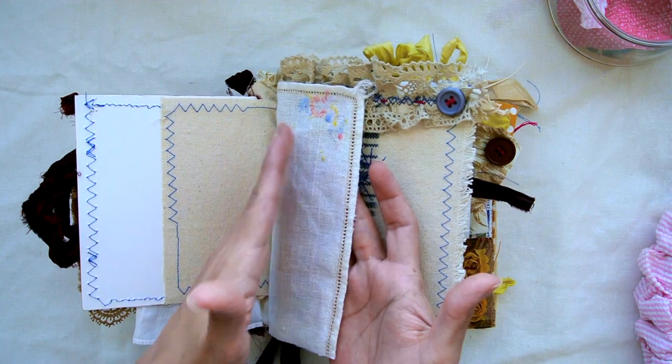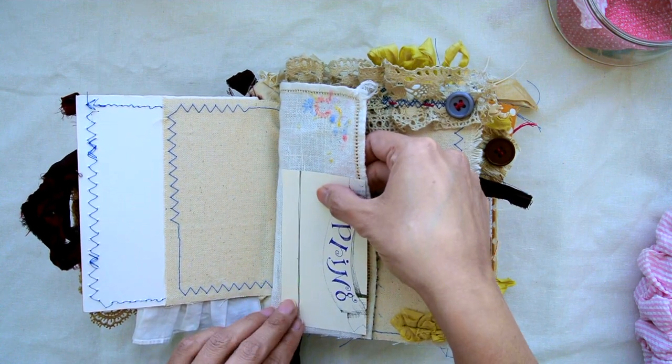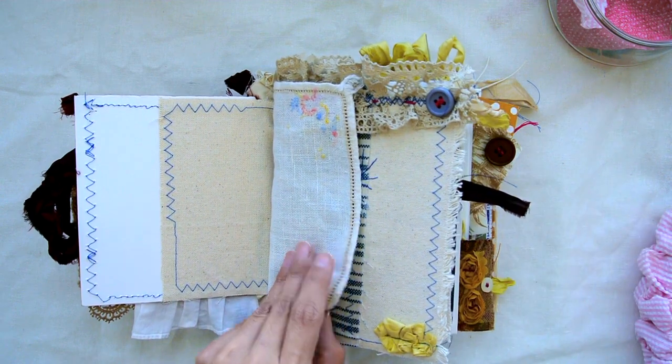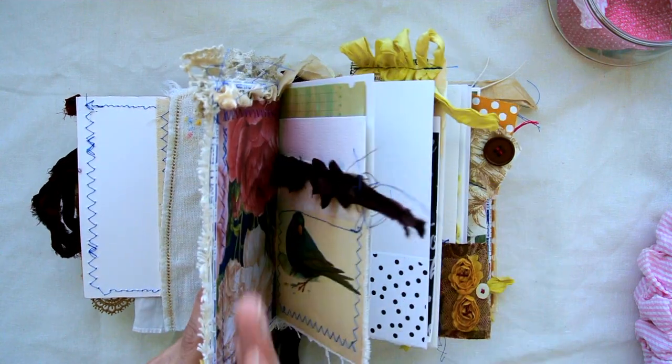This flap opens and you can put maybe a little bit of ephemera — you could always staple a photo, a quote, or something that you like here, so it's useful.